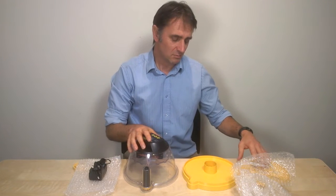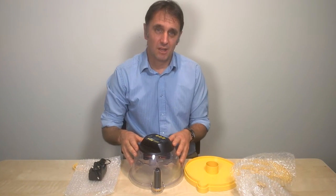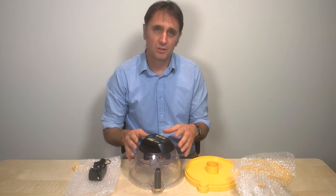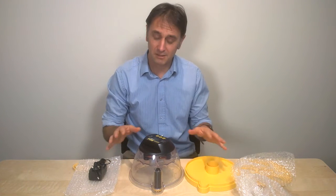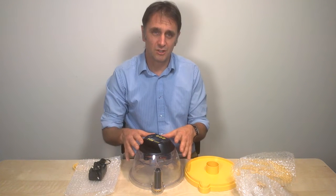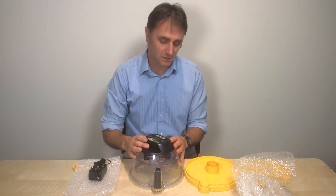You need to set your Mini incubator up in a room which doesn't have wide temperature variations. Ideally, choose a room where the temperature remains between 20 and 25 degrees centigrade, and never allow the temperature in that room to drop below 17 degrees centigrade — which can happen on a cold night, particularly if you've got your incubator set up in a shed in the garden. Also, always keep the incubator away from direct sunlight; don't put it in front of the kitchen window, as you'd be surprised how much heat is generated by sunlight coming through a window.